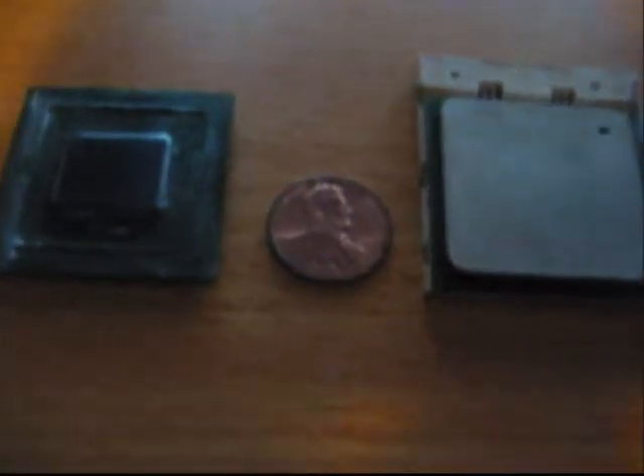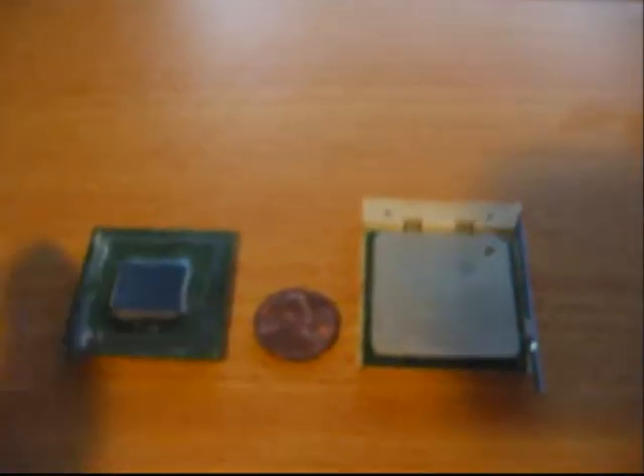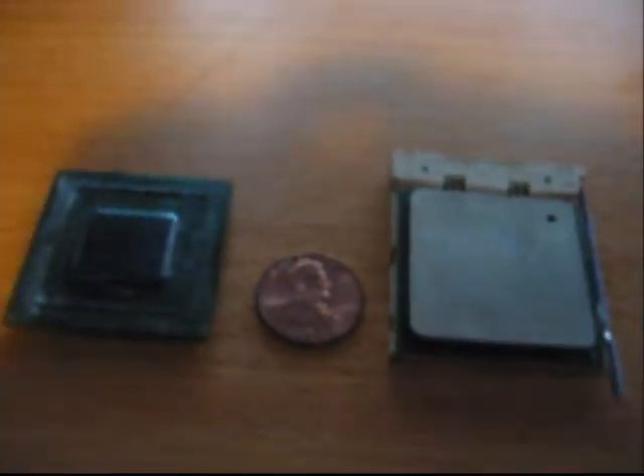Just to give you an idea of how small the Intel Atom N270 processor is, here are two Socket 478 processors, which are usually Pentium 4s, Celerons, and Celeron Ds. As you can see, here is a Pentium 4 with the Willamette core, which is the older core.